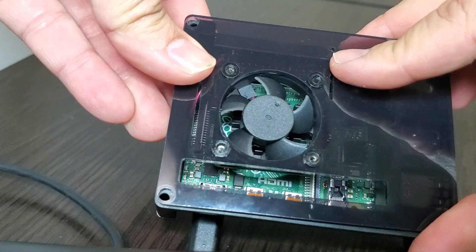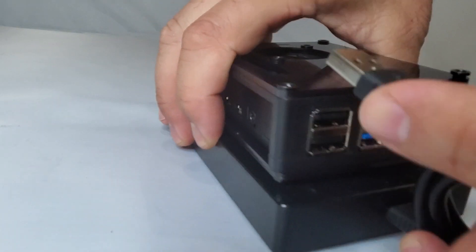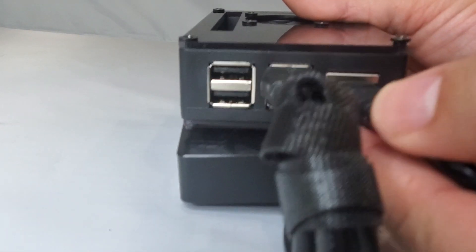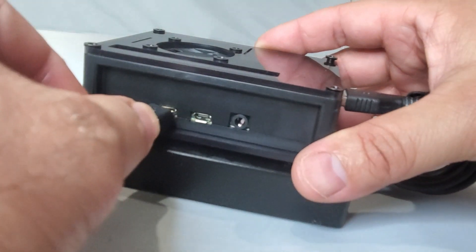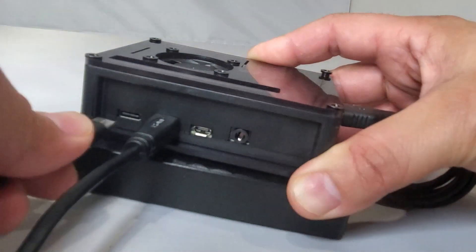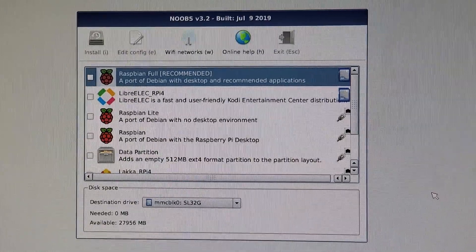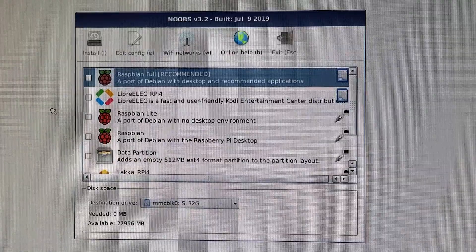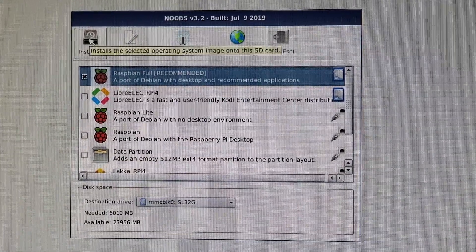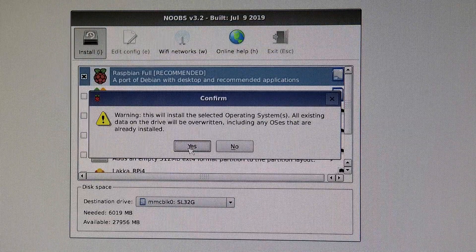If you have a Raspberry Pi case, go ahead and assemble it and connect all the cables. You do not have to connect your Ethernet cable if you don't have access to an Ethernet port — you will be prompted to enter your Wi-Fi password during setup. When you connect all the cables including the power cable, your Raspberry Pi should start automatically.